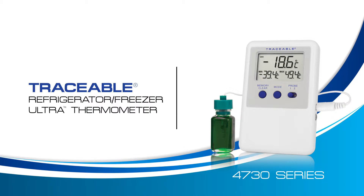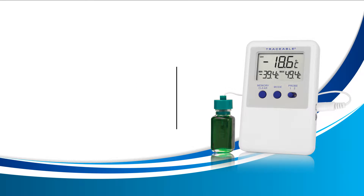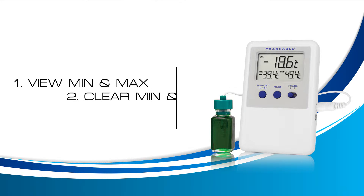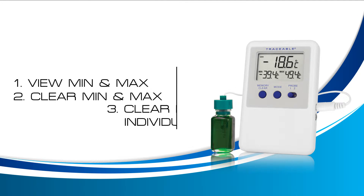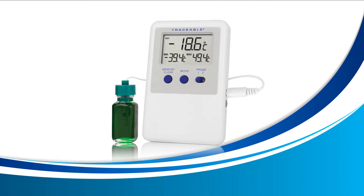Welcome to a Traceable Products instructional video for the Traceable Refrigerator Freezer Ultra Thermometer. In this video we're going to learn how to view the min and max temperature, how to clear the min and max temperature, and how to clear the min or max temperatures individually. For the best learning experience, we recommend that you have your thermometer handy so you can follow along.